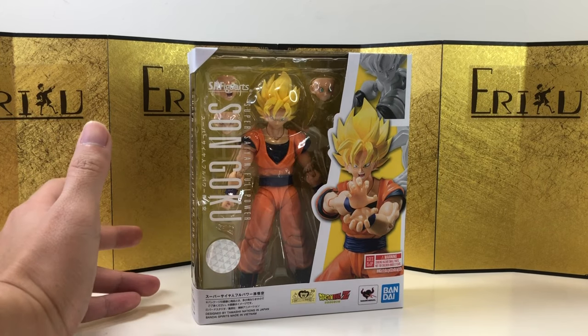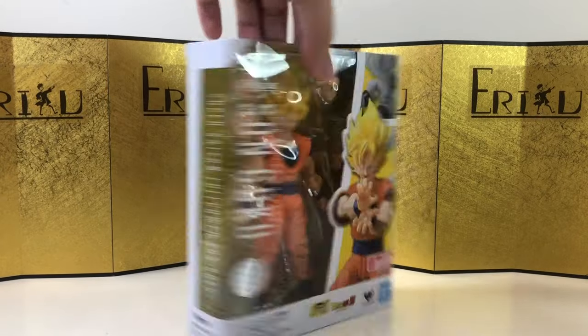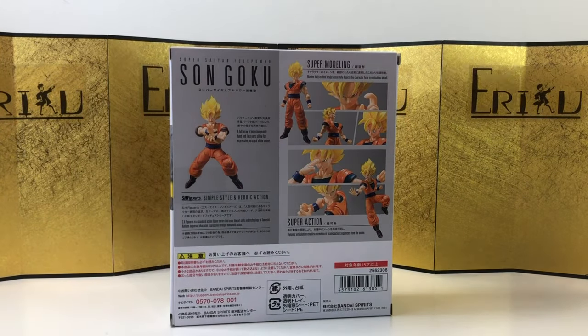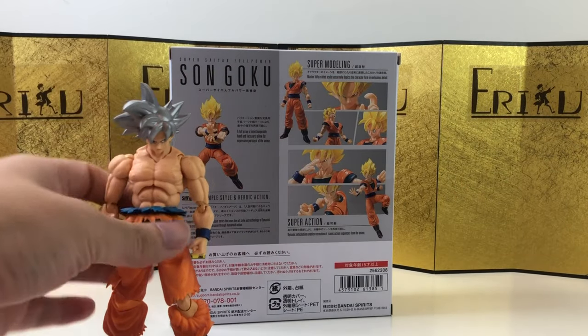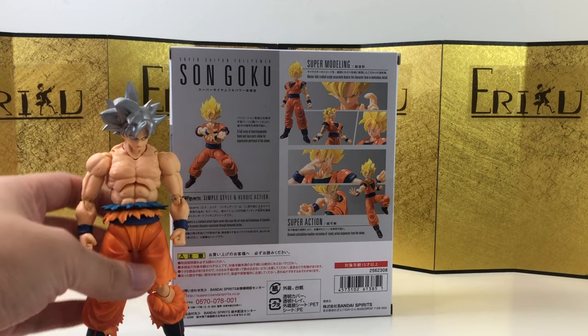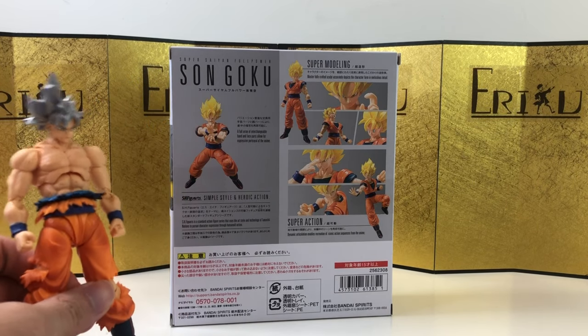Kind of reminds me of some of the older figures Bandai did back in the 90s. Here's the left of the box, here's the right of the box, and here's the back of the box. I still prefer the older version where it looks a little bit more slim in terms of the face.